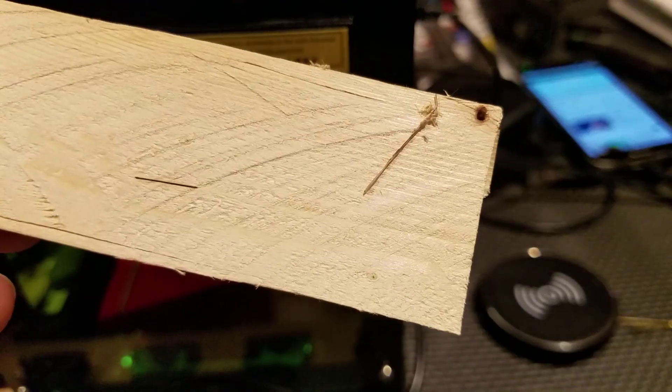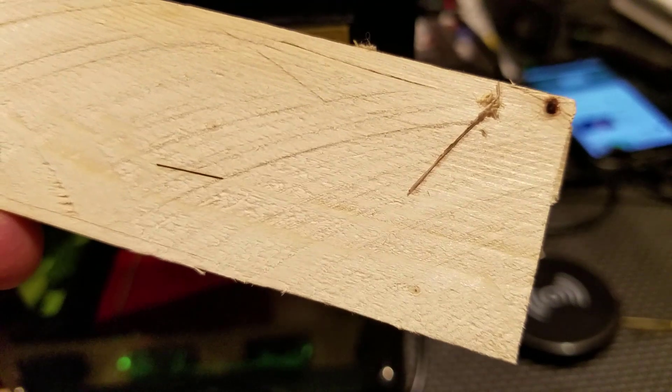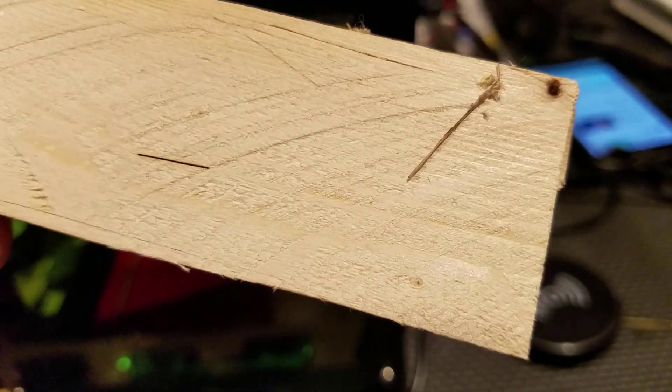I put the burning time to 80 milliseconds this time and told it to repeat the burn 20 times. I'll let it run and show you what we get when it's done. All right, 20 times at 80 milliseconds and it still didn't cut through. I'm going to have to try a new location.